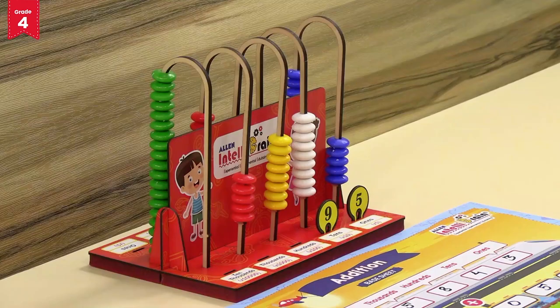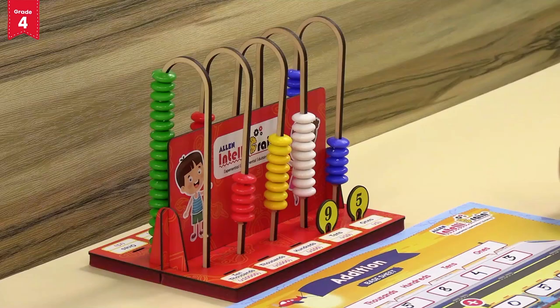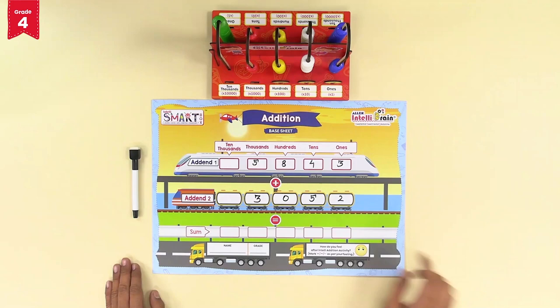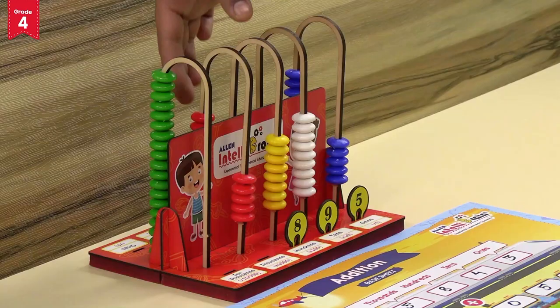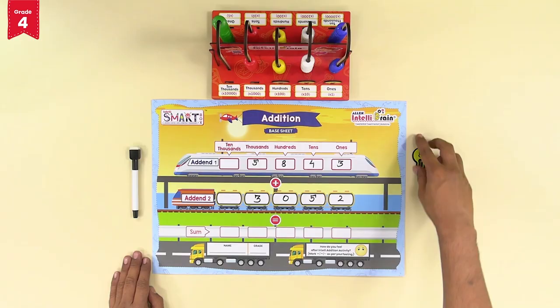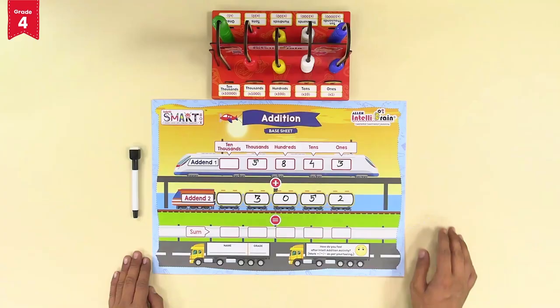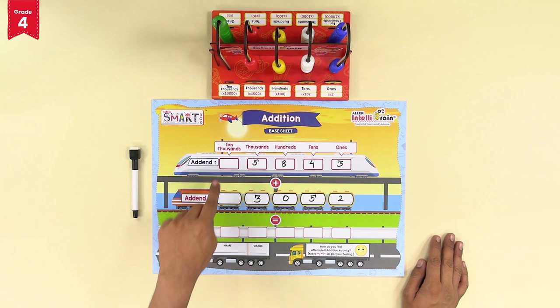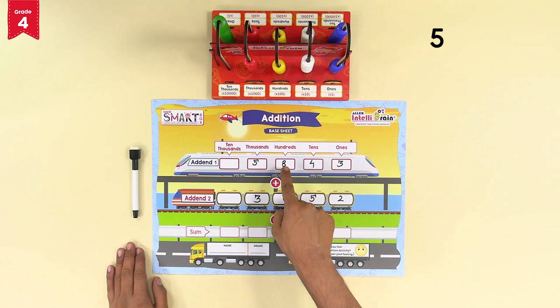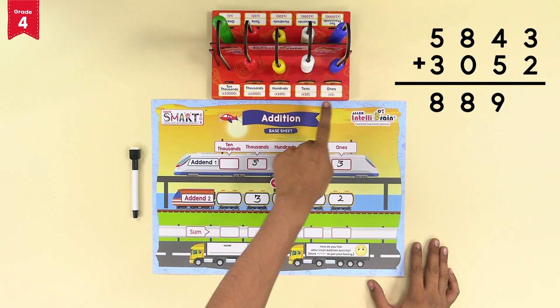The digit at the hundreds place of addend 2 is 0 — we don't move any yellow beads, and we place the number token of 8 in the slit above the hundreds section. In the thousands section, move three more red beads, giving eight red beads total; place the number token of 8 in the slit above the thousands section. The number 8,895 is the sum — the result of adding 5,843 and 3,052 is 8,895.